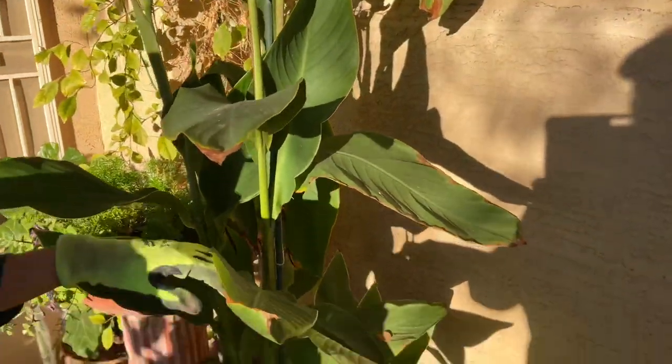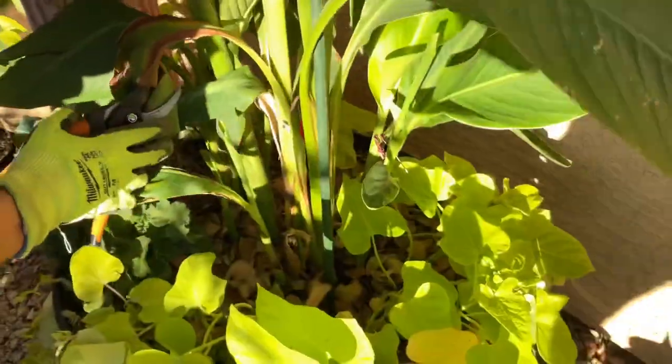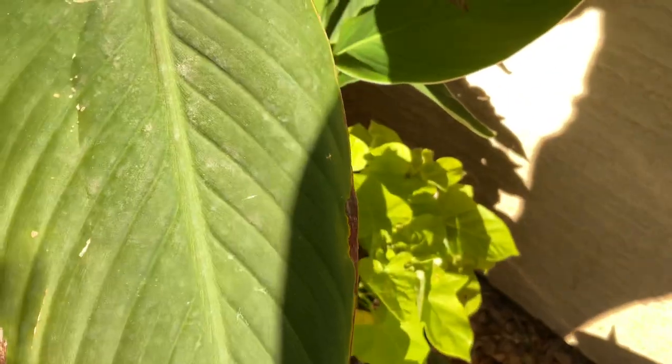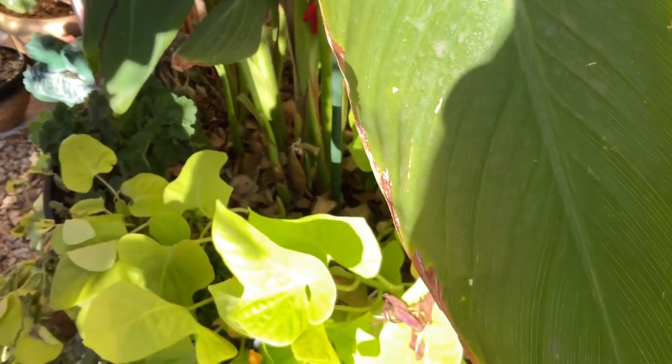New babies — if you come down here at the bottom you will see there's a baby growing here. It doesn't look too great — we're going to cut the leaves also. If your canna's leaves look bad, you can go ahead and cut them; nothing's going to happen and it'll just clean them up. This is a beautiful canna.